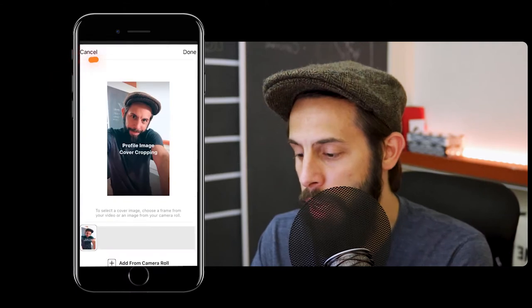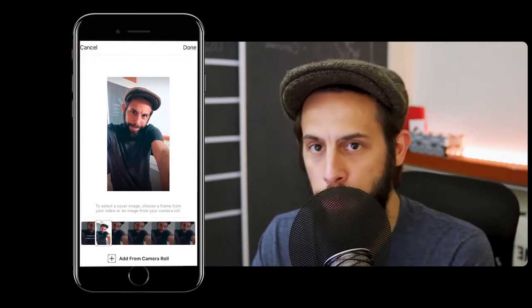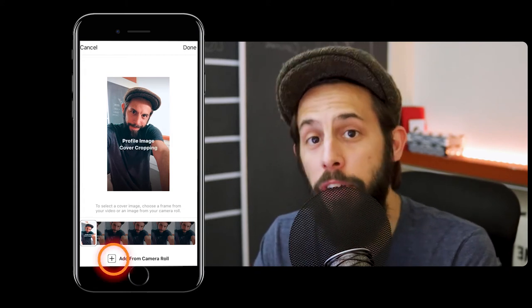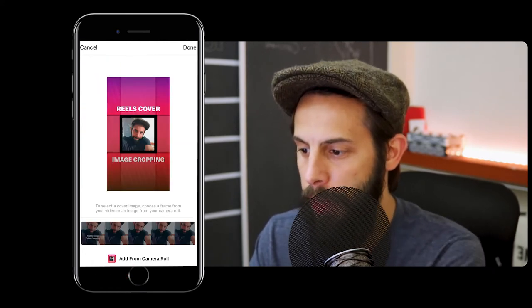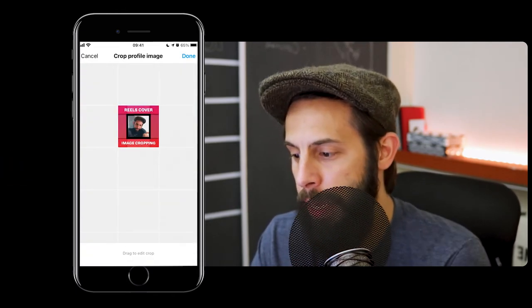You can either choose a frame from inside your Reel — there is one with the text, or I can pick a frame without it. Or you can add a cover image or a different image from your camera roll. If you hit your camera roll, I've already got a cover image in there. I'm going to select that and hit done. From here, you can now choose crop profile image.